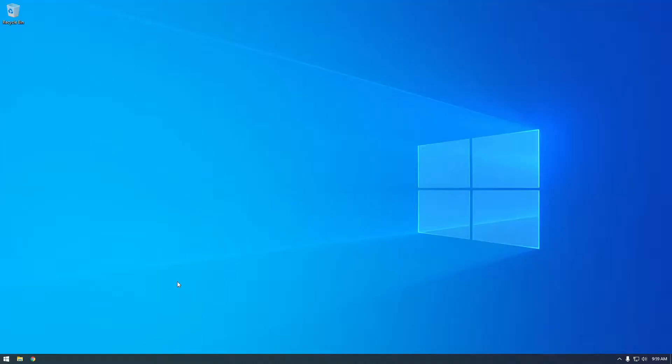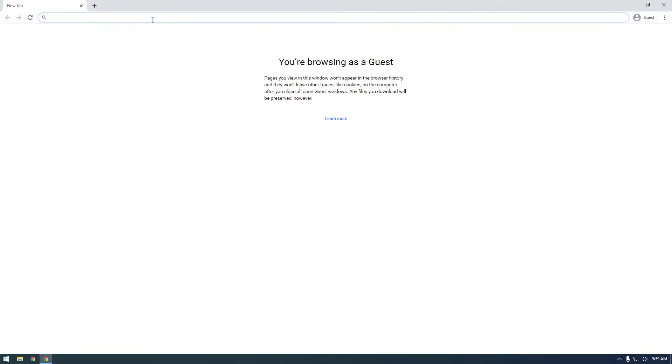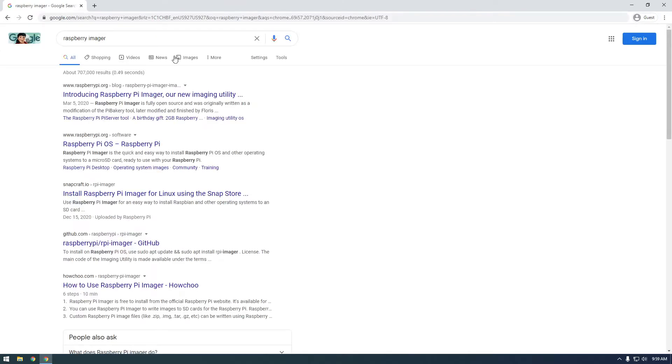You're going to need a micro SD card, Raspberry Pi, and a micro SD card adapter. The first thing we're going to have to do is download the Raspberry Pi Imager. This is a little bit different from the last time I was playing with Raspberry Pi — you used to have to download the image and burn it with something like Rufus or Etcher, but now they have this Raspberry Pi Imager program which is really easy to use.